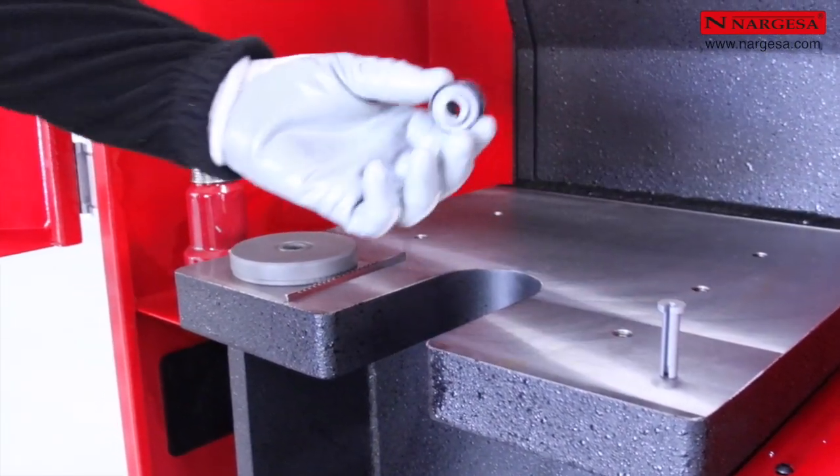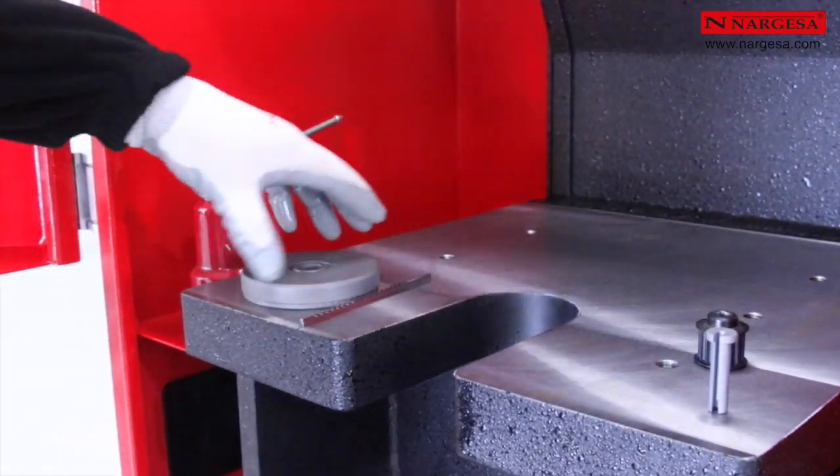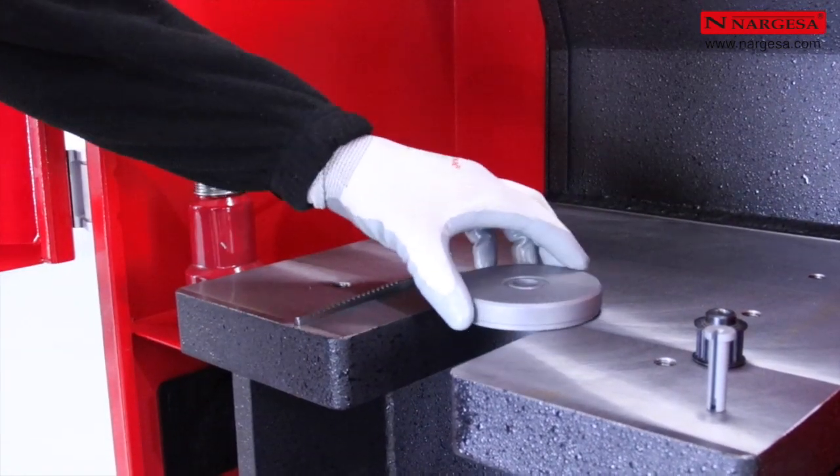Lorsque nous souhaitons réaliser des brochages sur de petites pièces, nous pouvons fabriquer un centreur pour placer la pièce dans l'orifice de la table.